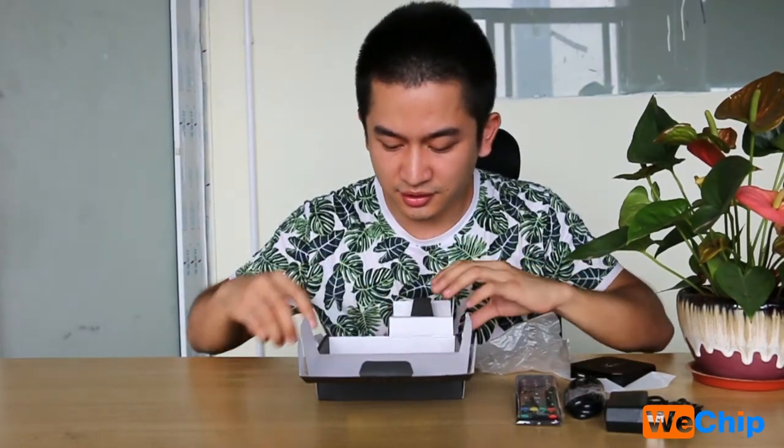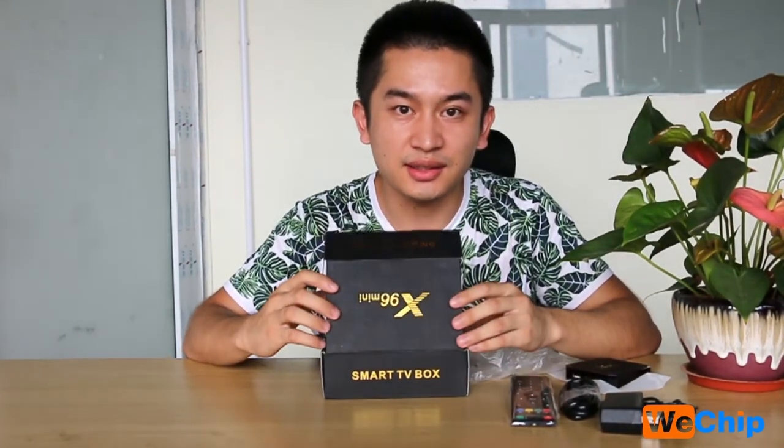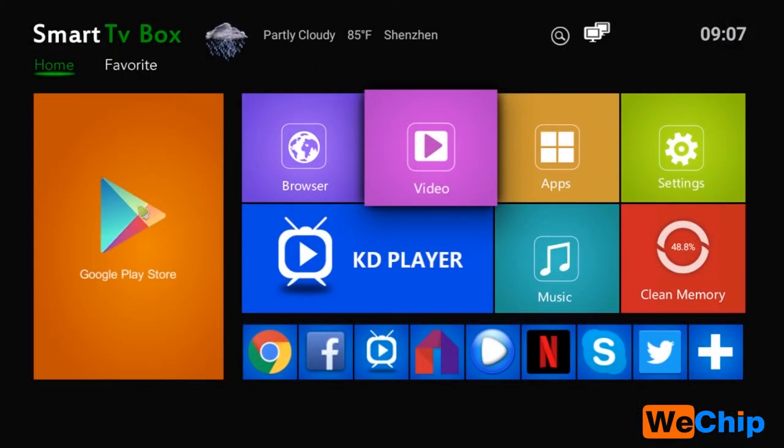This is all that's inside the package. Now we will get into the system to check what the system looks like. We are now in the X96 mini system and this is the home screen. We can see the smart TV box interface here.